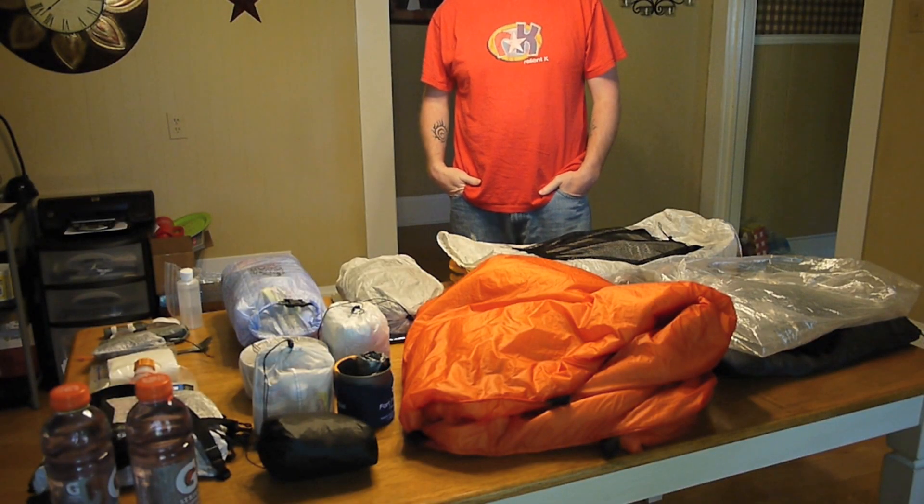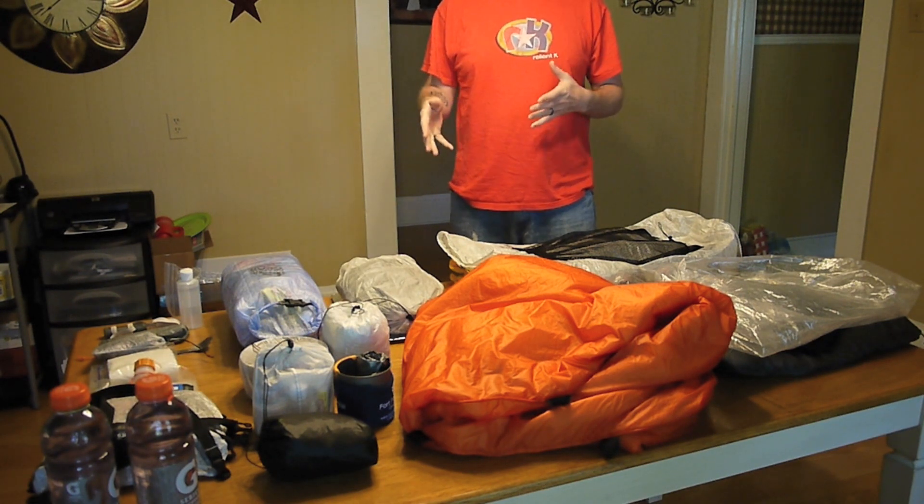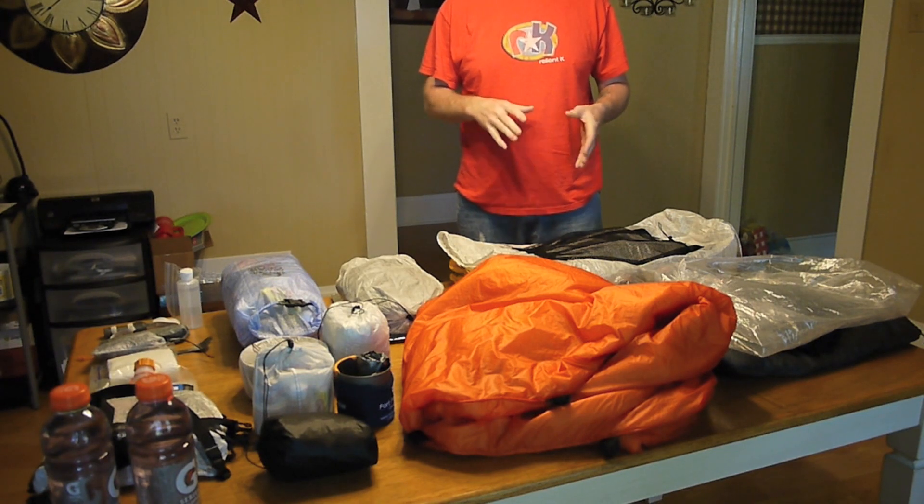Hey everybody, it's Chad from Sticksblog. I'm Stick, and I'm getting ready to do another hike. I just wanted to do a quick little video and show you what I'm going to be carrying on this hike and how I'm going to pack it in my pack.